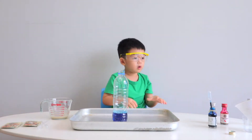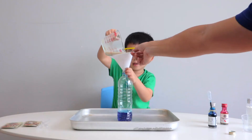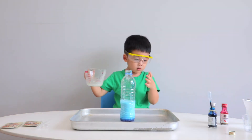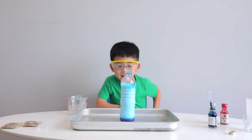Okay Jonas, are you ready for the reaction? You need to pour the yeast mixture into the blue color bottle. Everything. Can you see? Is it coming out? It's coming out!